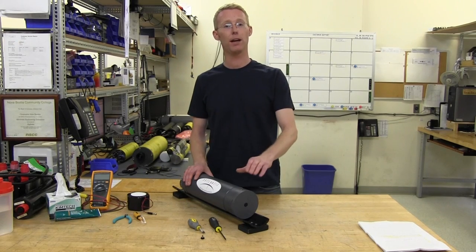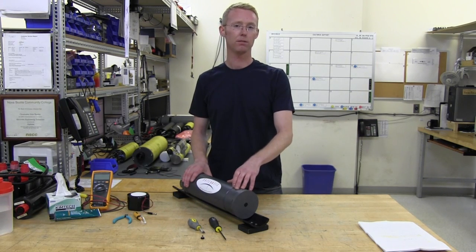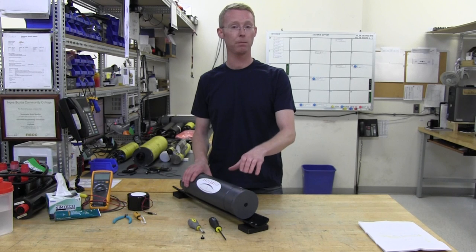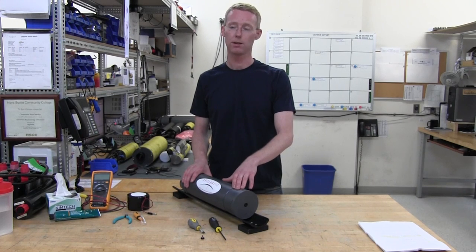Before we start anything, it's generally good practice to ensure that the equipment is in a clean and dry environment. This means if you're in the field performing routine maintenance on a buoy, remove the CFET, take it into the cabin of the ship or the boat, and work on it in there. It's going to be a lot easier for you, and a lot safer for the equipment.